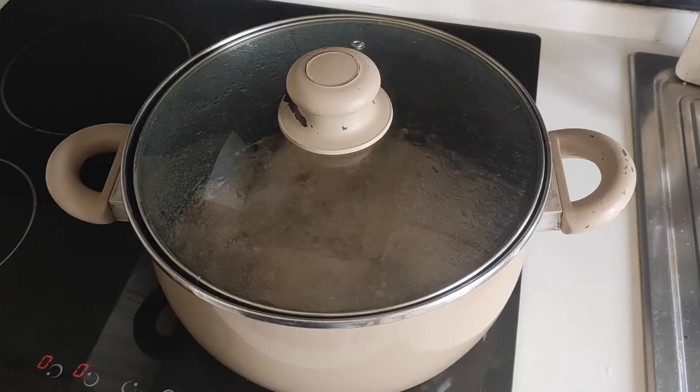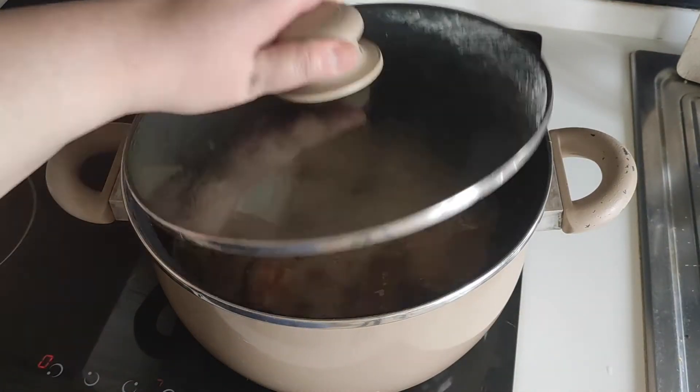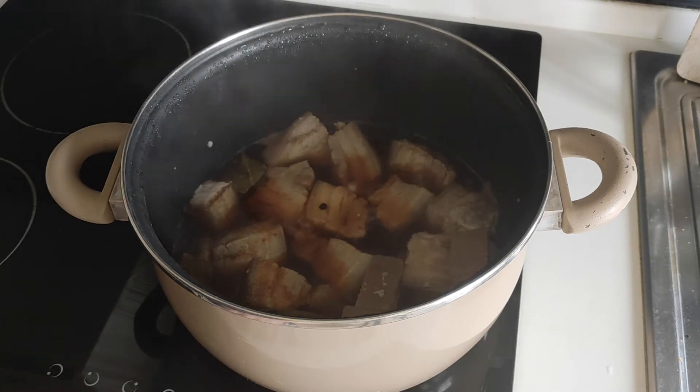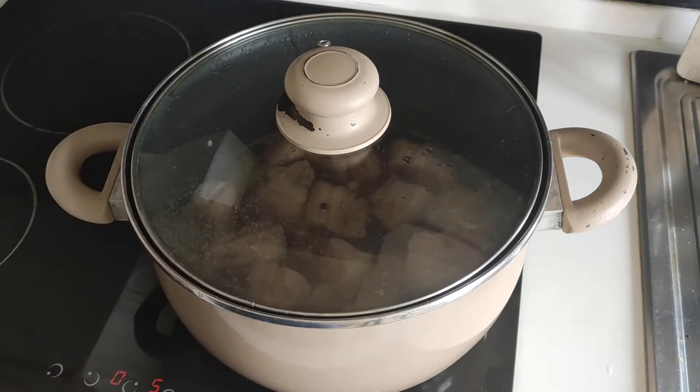Cover and bring it to a boil for at least 10 minutes. When it starts boiling, bring down the heat to medium heat, cover, and let it simmer for another 10 minutes.